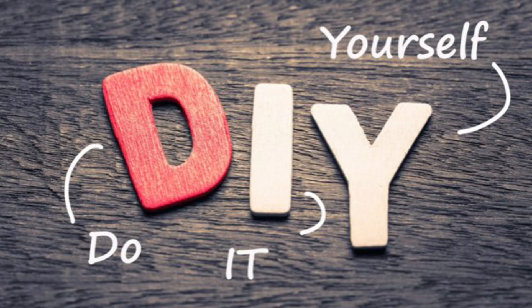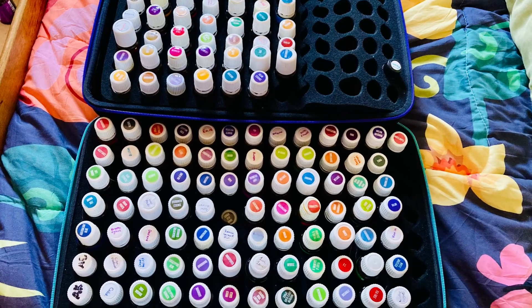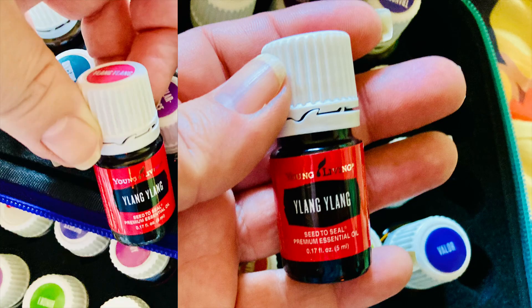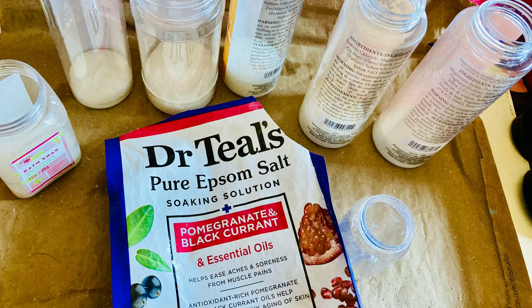It's that time again — time to re-up my essential oil remedies, starting with bath salts. You've seen me make them before. Here are some of the oils I like to use, along with various Epsom salt scents. It's super simple: you just layer the drops of oil between the layers of the salts.